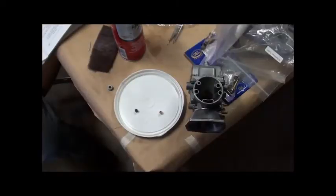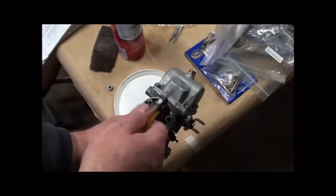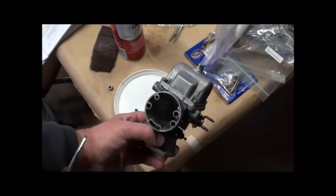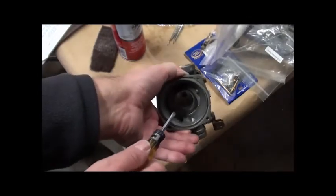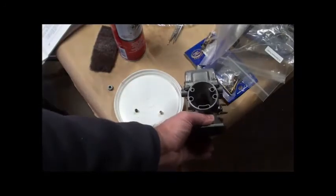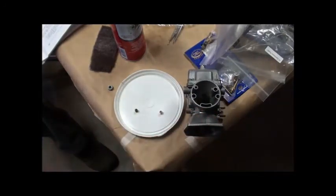The rebuild is going along pretty good. This right here contains the floats, pilot jet, needle valve, and such. We won't get into too many details, but we ran into a rather funny snag.